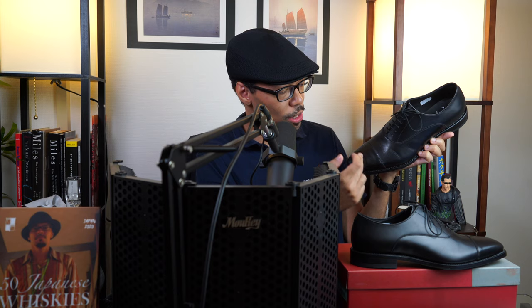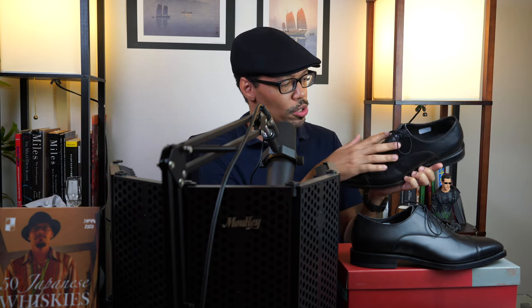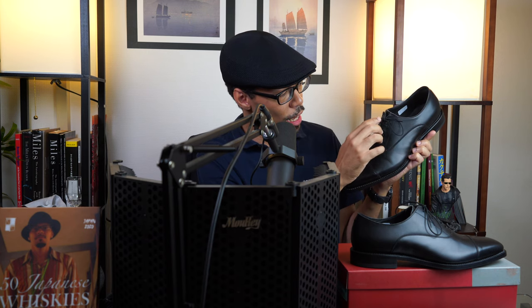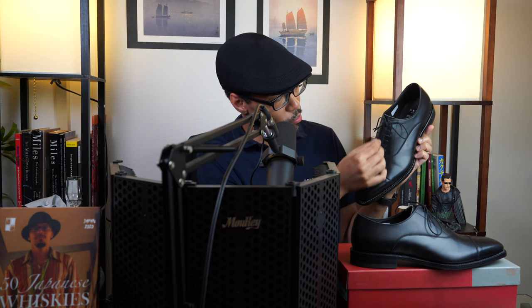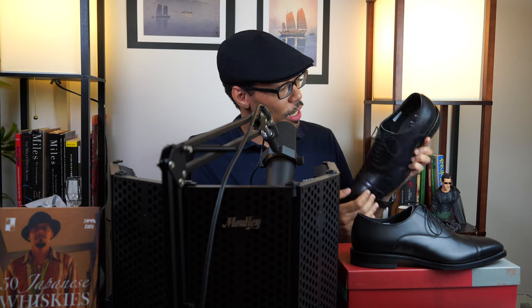Finally, after the cap and the vamp, you have the part called the quarters. Your shoelaces are here and I have six eyelets, and it closes up the vamp quite nicely. You can see the inside of the shoe there — a nice little cup shape.